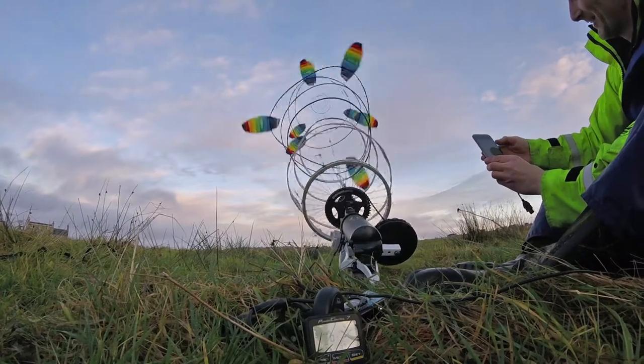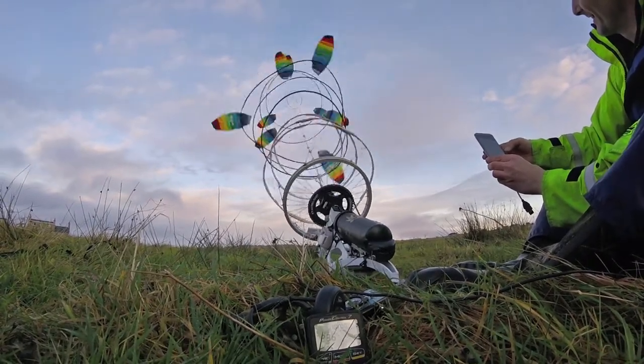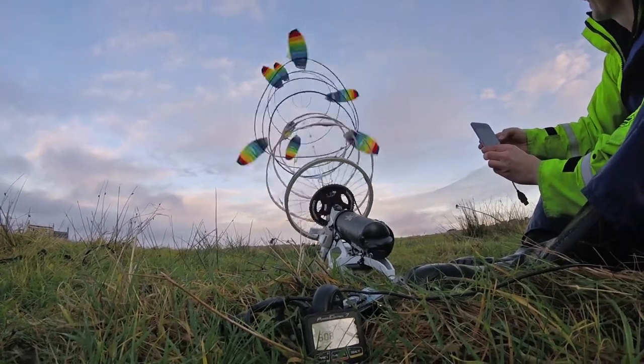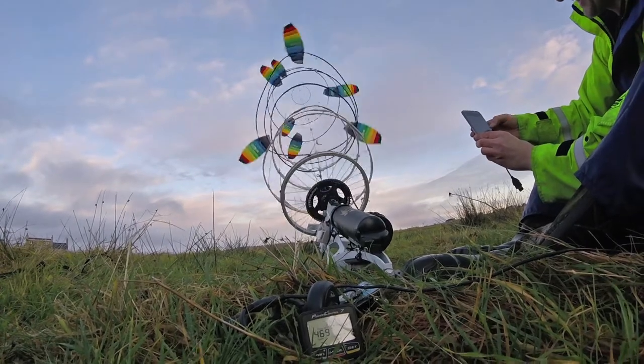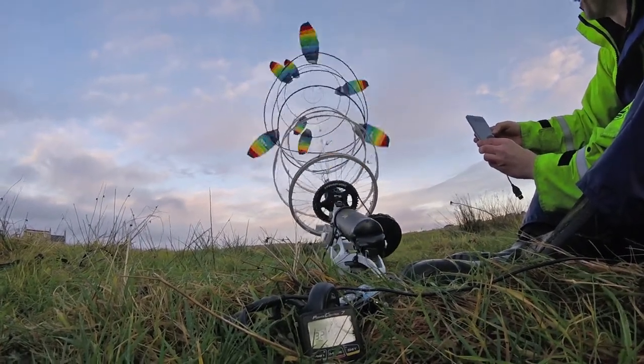That was pretty good — come on, give me some wind! Oh yeah! 496! 608! What?! That's mental! That's only number one — come on, let's stack some more. 608 watts!